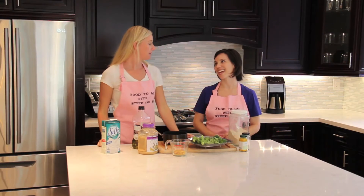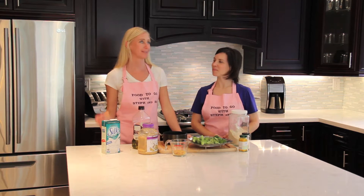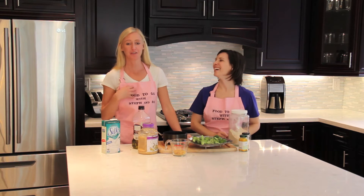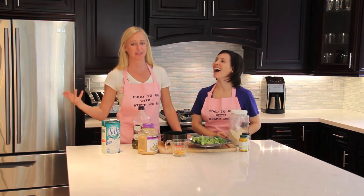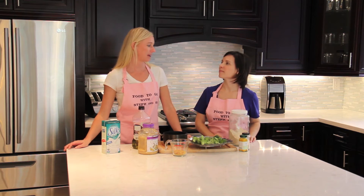I appreciate your honesty. Thanks. This is also one of my favorite recipes. I've always had a soft spot for cheese, but I try not to eat cheese because it's not healthy. I don't like cheese. I wish I didn't like cheese. But I do.